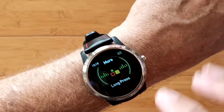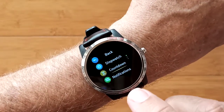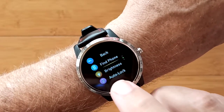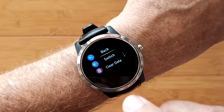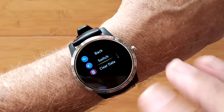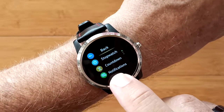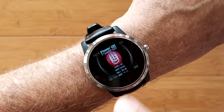You have messages and a bunch of more stuff that you can play with like stopwatches, countdown timers, your notifications, find your phone if you're tethered, a large range of brightnesses, auto-lock the screen, a bunch of switches to turn things on and off, clearing the data, and of course going back. And if you're done, you can turn the device off as well.